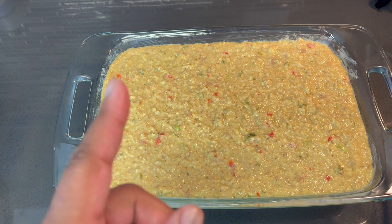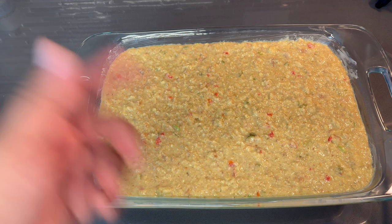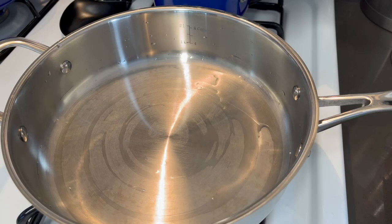We're going to pop this in the oven for about 45 minutes to an hour depending on your oven, but make sure you check it at least 40 minutes into its cooking process. I'm going to pop this in the oven and when it's done I'll take it out, show you guys, then we'll plate up and try some.